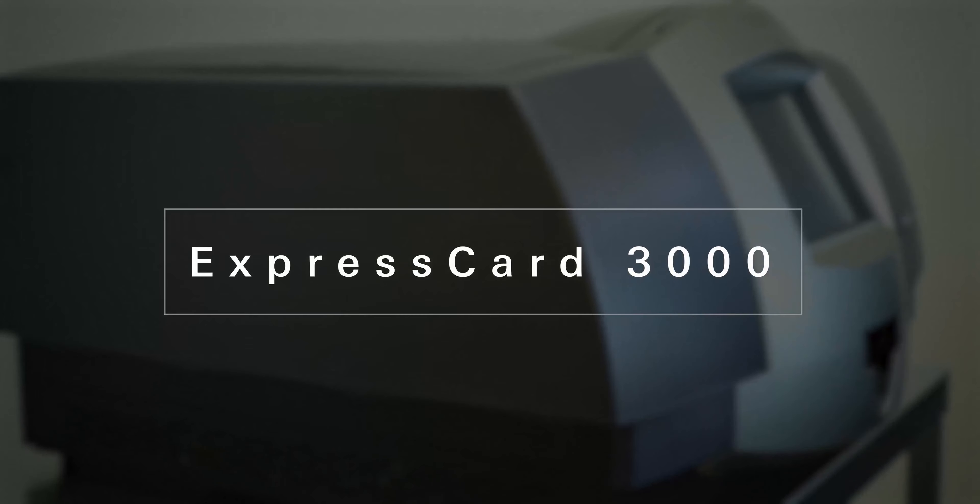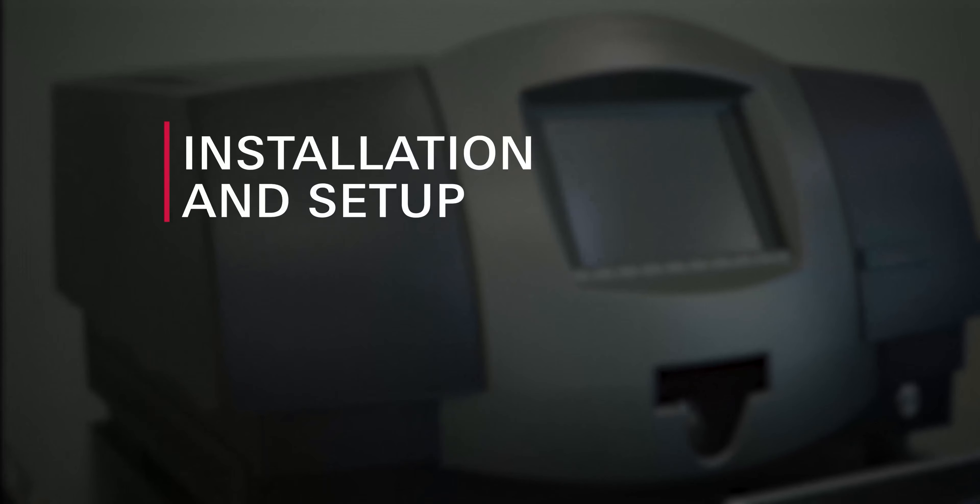Express Card 3000 Installation and Setup. Before we get started, the most effective way to ensure a smooth installation is to consider these factors before receiving the device.